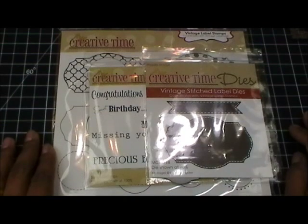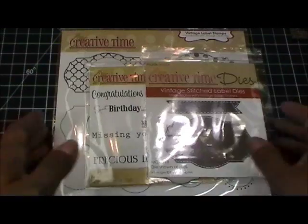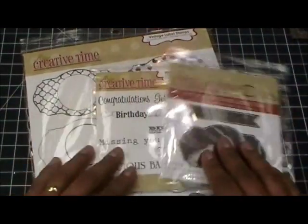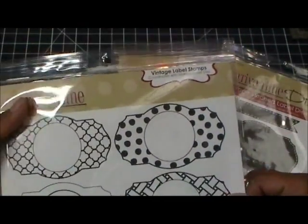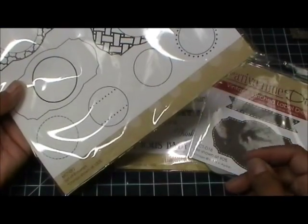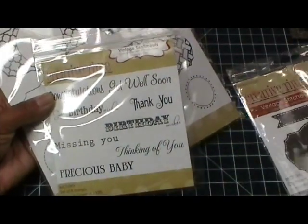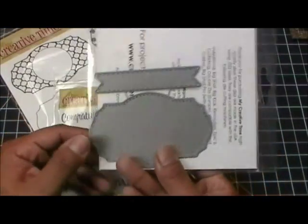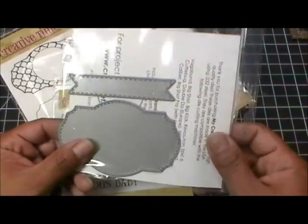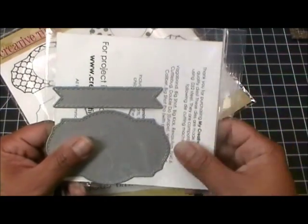Hello everyone, welcome to my Creative Time with Emma. Today I wanted to show you a quick tutorial on how to use this latest set I came out with — it's the Vintage Label Stamps. This comes with a set of eight stamps. The Vintage Sentiments also comes with a set of eight different sentiments, along with the Vintage Stitch Label Dies. There are two dies that are wired together, so you can break them apart or use some tin snips to disconnect them.